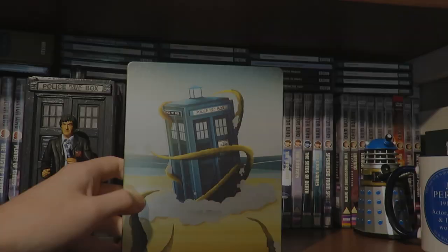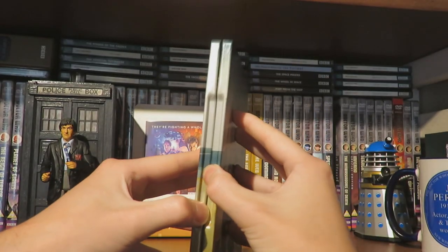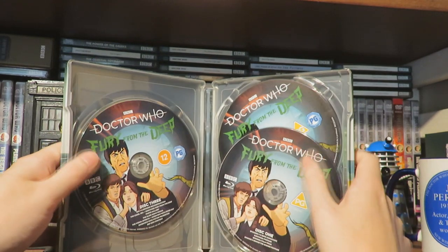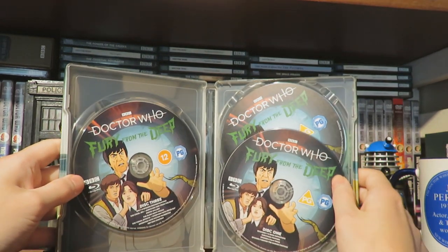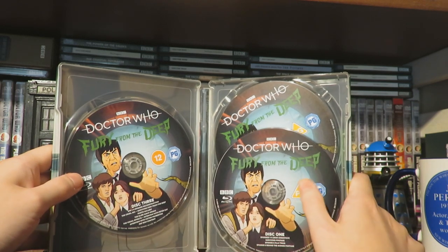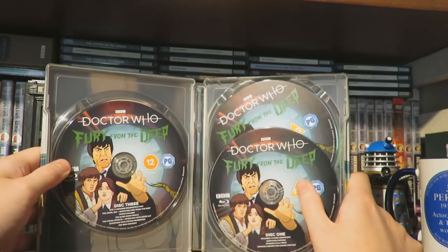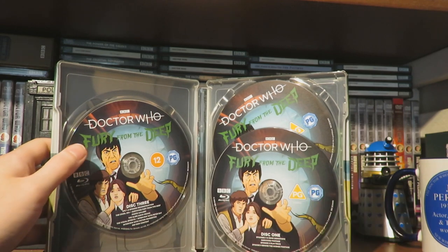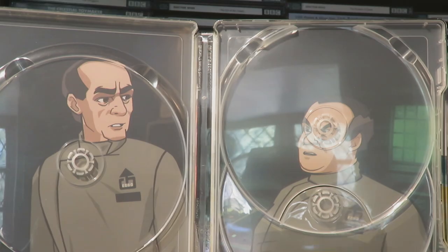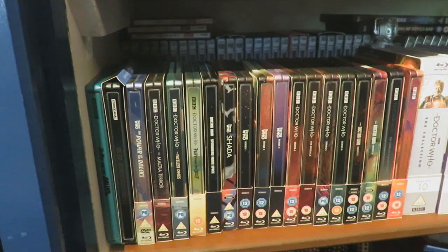So a very nice little booklet - can't wait to read that. If we have a look at the disc arts for the steelbook itself - it is a three disc release. The disc art is exactly the same for all three discs, using the standard DVD and Blu-ray artwork. And if we just remove the discs - once you remove the discs you're greeted with Mr. Quill and Mr. Oak revealed underneath.